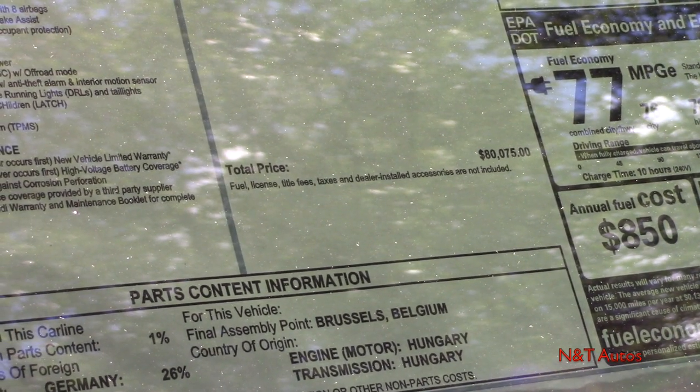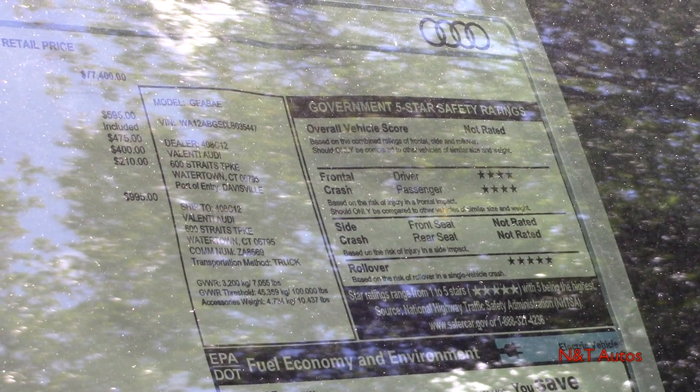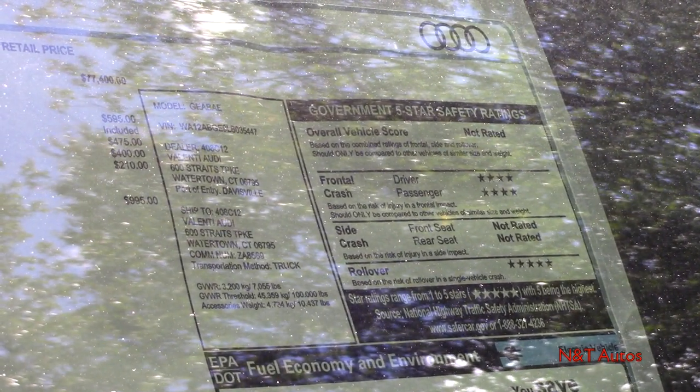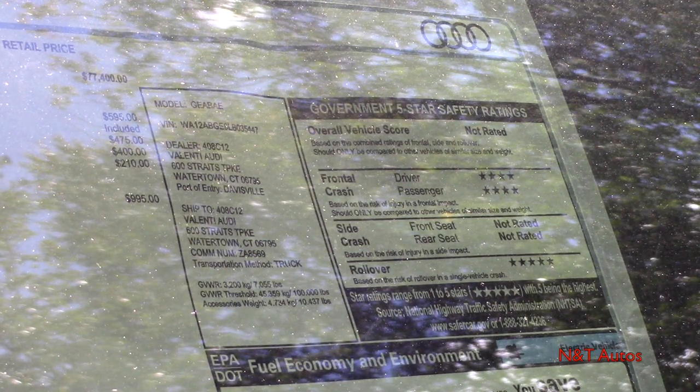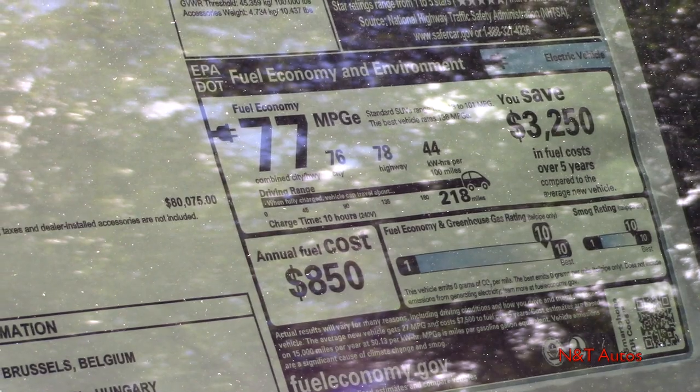The Audi beam rings project a light onto the ground at night. We also have the side thorax airbags, which are a $400 option, as well as the interior protection kit which comes with floor mats. We have a destination charge of $995, and going to the bottom we can see a total sticker price of $80,075. It seems like a lot for a base model, but once we get into the details, it is far from a base model on any other car. We also have shipping information and crash ratings, plus the government fuel economy ratings.